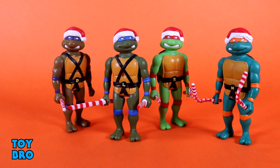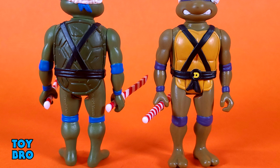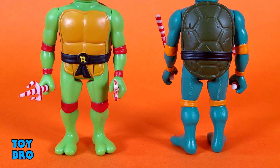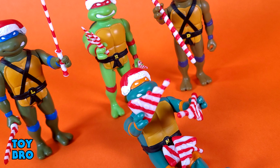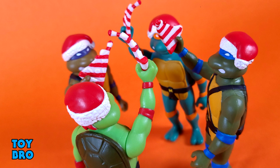So this is a pretty fun set, and that's ultimately what it comes down to. You don't necessarily have to have it — it's the turtles with santa hats, candy cane weapons, coming in a stocking. If you like variants, if you like holiday themed toys, or if you like to set up a Christmas display with christmassy figures, here are four turtles very specifically themed to that idea. No matter how goofy it is, I think it works really well. That's going to do it — let me know what you guys think, feel free to like, comment, subscribe and share.